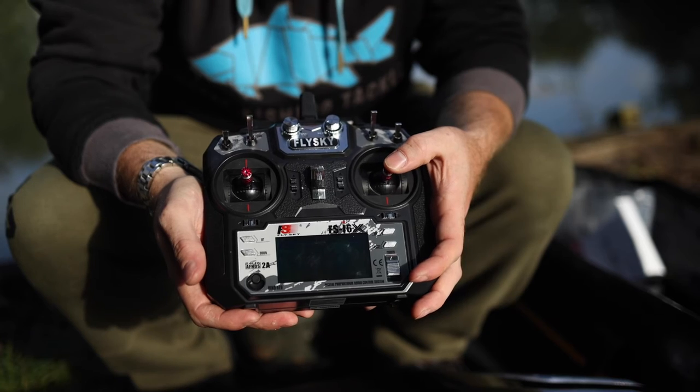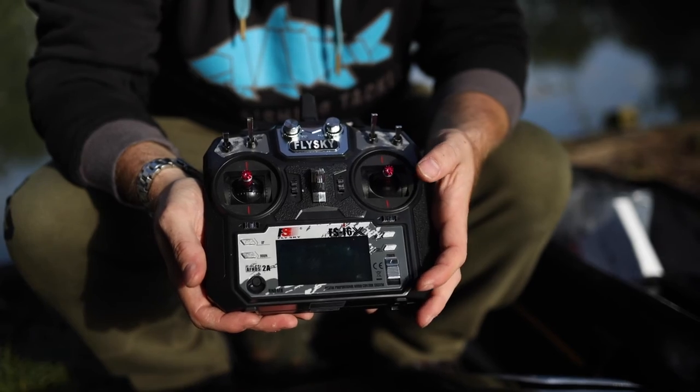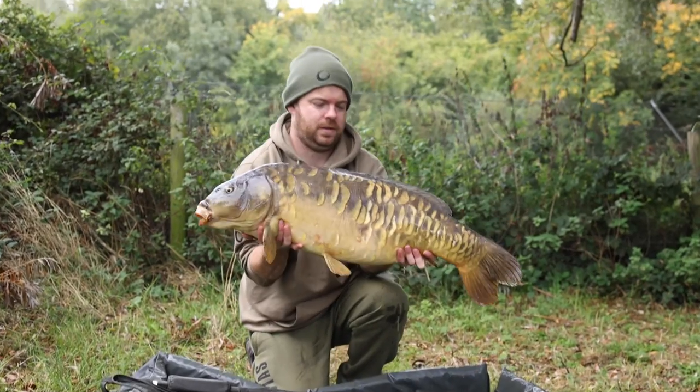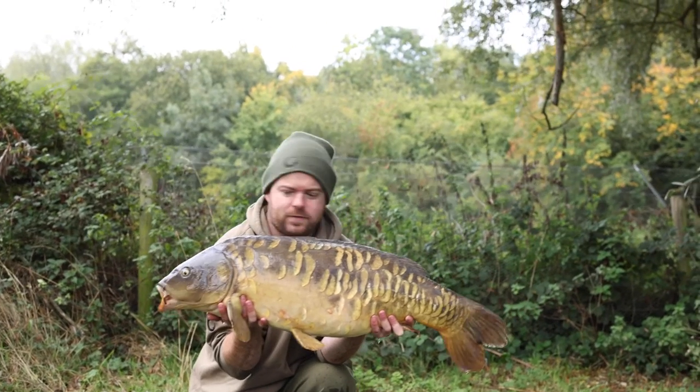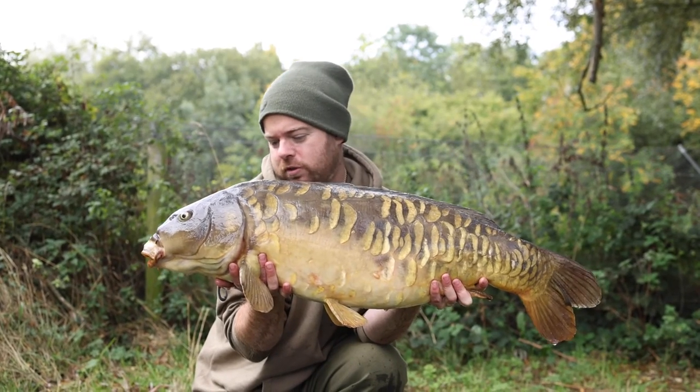Same as with the 740 or the 750, if you need to override the autopilot you simply do that via the Flysky handset, or if you are using the upgraded handset, just use the throttle lever on there.